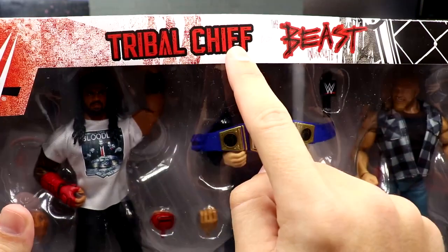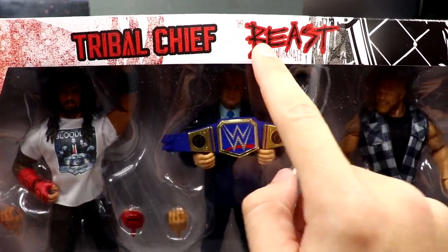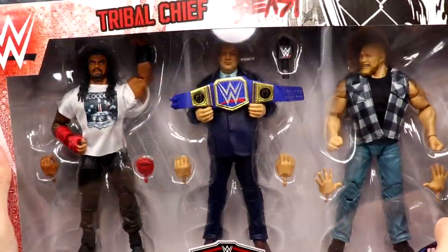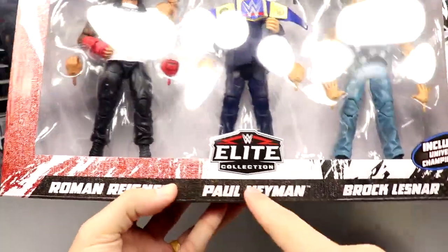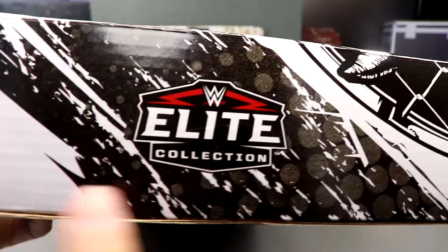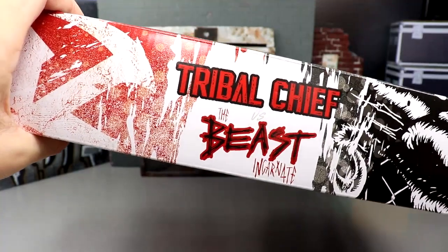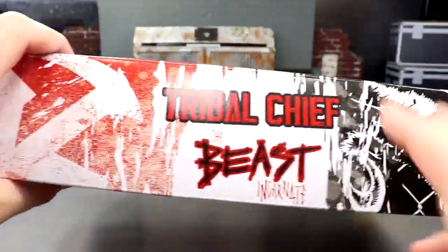On top you got the WWE logo, it says 'Tribal Chief' and 'versus' — though it's so light you can barely see it — and 'The Beast Incarnate,' with some chains and black and white artwork. There's Roman Reigns, Paul Hayman, and Brock Lesnar right there, very good looking figures. WWE Elite Collection logo here, includes Universal Championship, Mattel logo on the side. The other side has a WWE logo with Paul Hayman, Brock Lesnar, and Roman Reigns, and another Elite logo on top saying 'Tribal Chief versus The Beast Incarnate.'